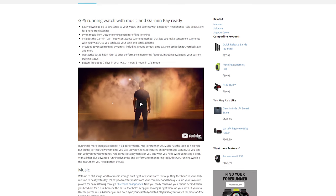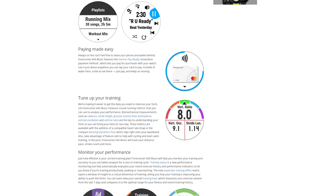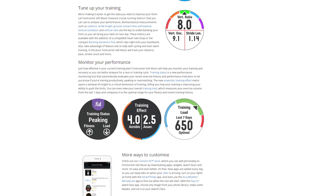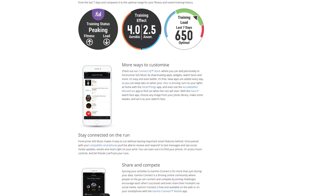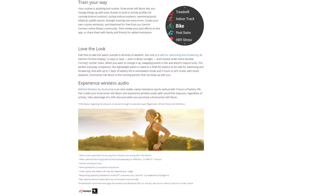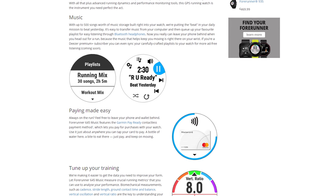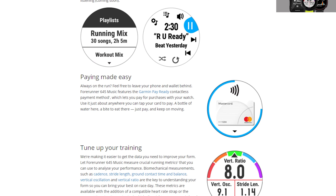They also say it supports streaming services, but right now in Belgium there are none available — it will work with Deezer Premium, but who uses Deezer? So the music aspect is not exactly ideal, and for that reason I really can't recommend the music version. Similarly, the watch also supports Garmin Pay so you can make payments with your watch, but that's also not available in Belgium, so I couldn't test it.